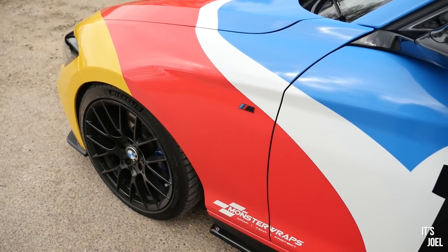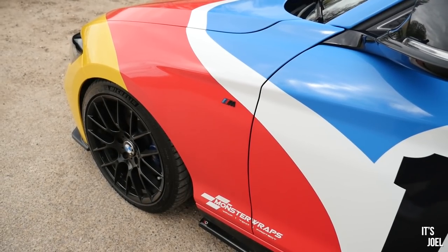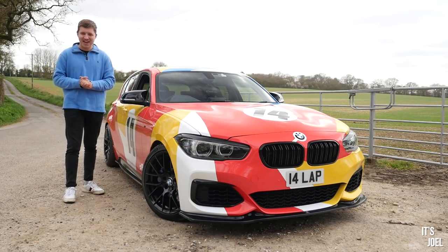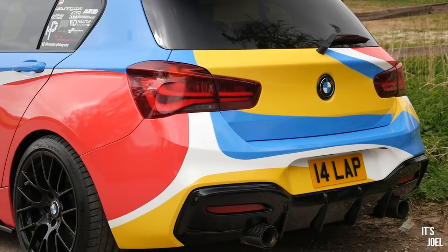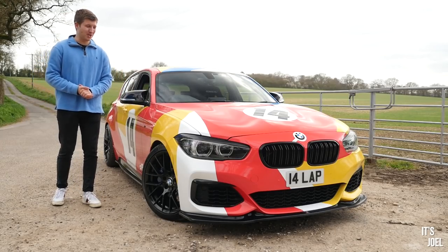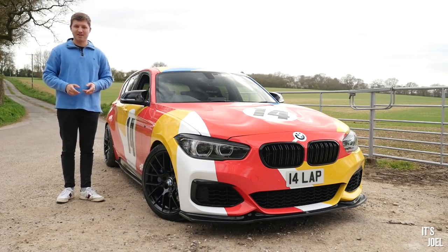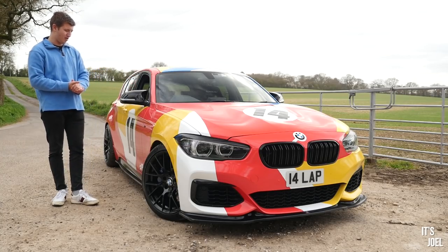It has become a common theme on my YouTube channel to feature things that split opinions massively — whether that be my 760Li which I straight-piped, where half of you love it and half absolutely hate it. I feel like this car is going to have the same effect and deserves its own video. To the untrained eye this may just look like Luke let a nine-year-old loose with some crayons, however I say art car because there is a big and really cool inspiration behind this wrap — and of course it can be reverted.